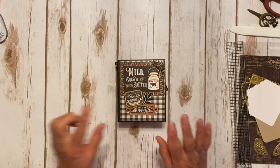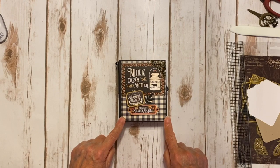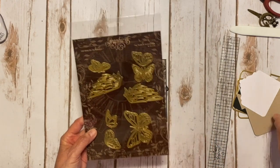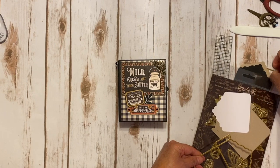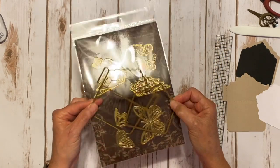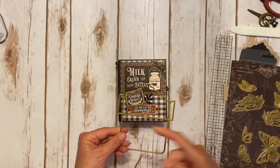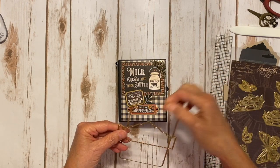So for this project, again, I used the farmhouse collection. I also used their little black book and then I also used one of their new dies — it's the tag, pocket, and butterfly dies. I didn't use the butterflies, but I did use the tag and the pocket, which looks like this. They all come in the same package, so when you purchase them, you get all of these dies in one. Super adorable, love these.